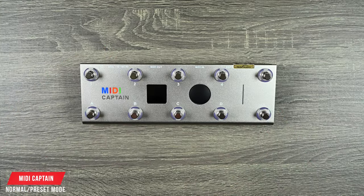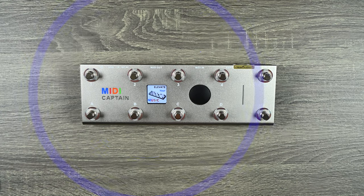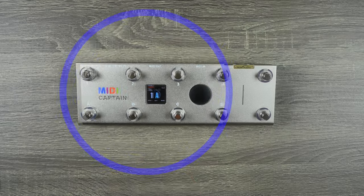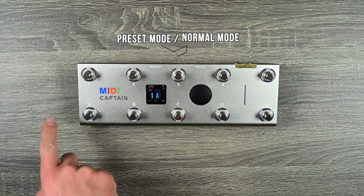We're going to go ahead and turn it on and it boots up in preset mode, giving you a nice display screen. You have four buttons on the top and four buttons on the bottom — A, B, C, D — plus up and down.